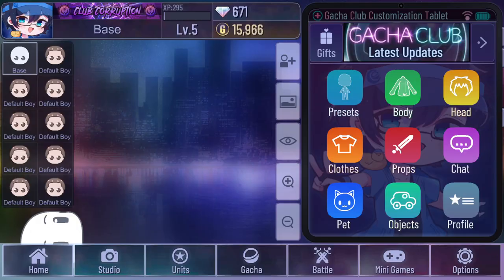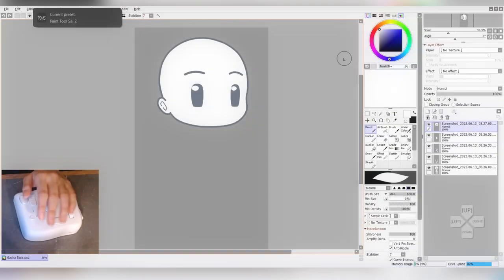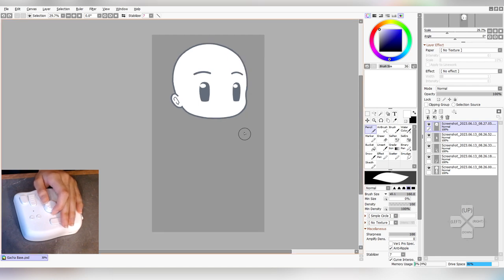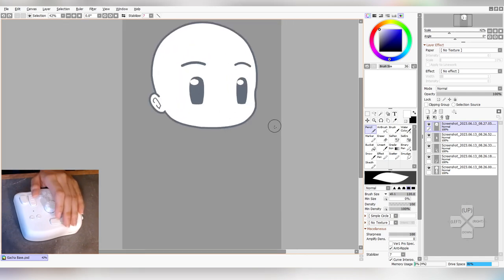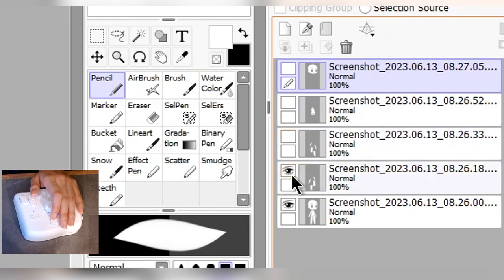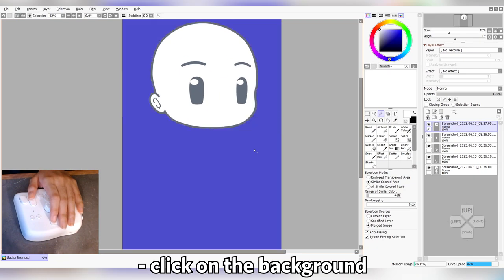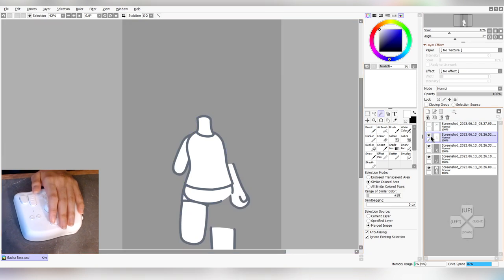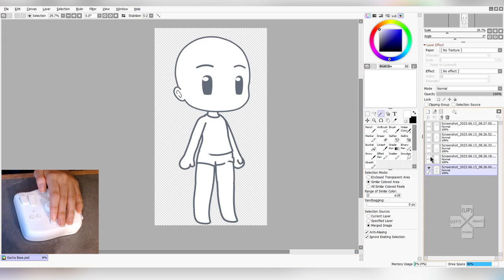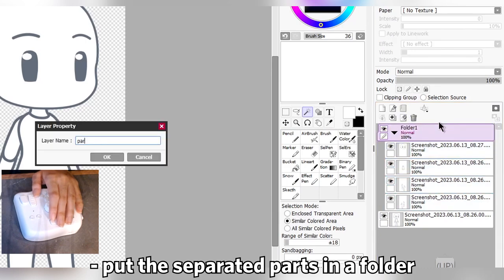Make sure all of the screenshots are in your file. We're going to be removing the gray background first. Select the layer you're on, then use the wand tool in your program. Click on the background, then remove it by clicking backspace, delete, or Ctrl+X (or Command+X on Mac). Do the same thing for all of the layers. While you're at it, rearrange the layers and start separating them. I recommend putting all of the separated limbs in a folder for organization.